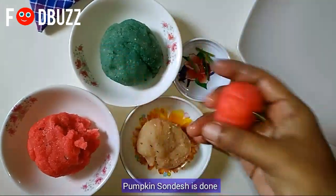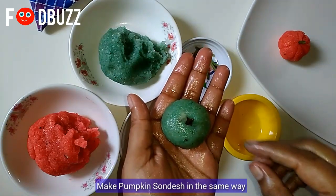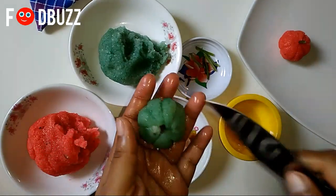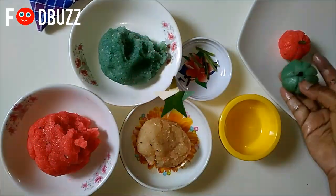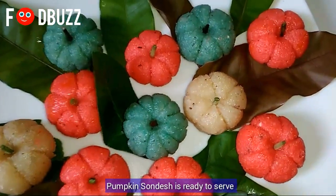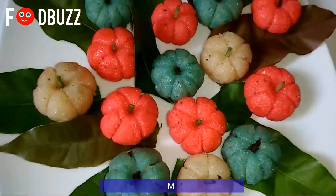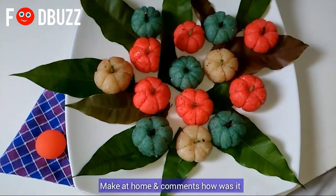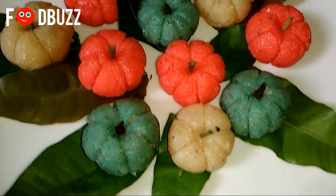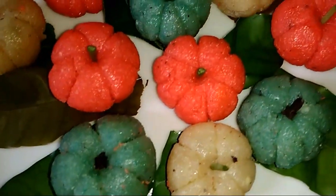The kumro sandesh is ready. Similarly, the lemon version is also prepared. First, roll the lemon into a round shape — it looks very beautiful. If it looks nice, please like, share, and comment.